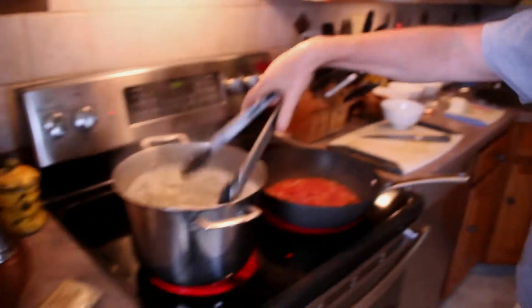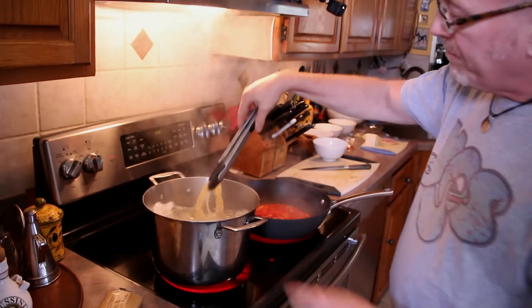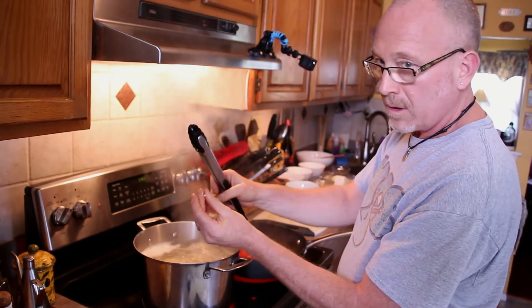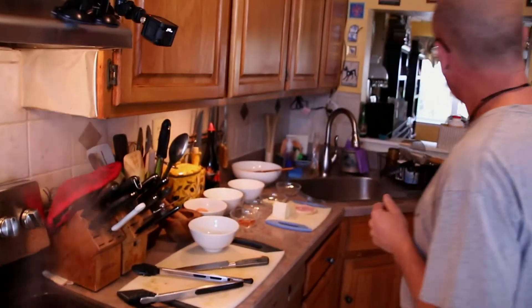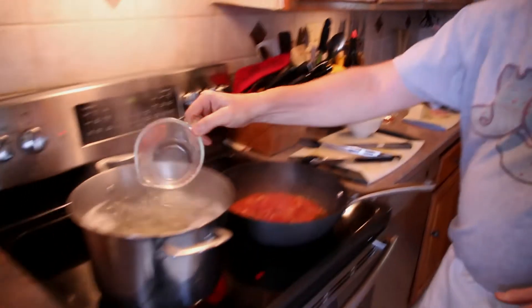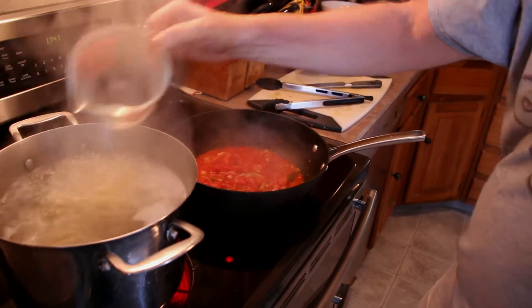Our pasta is not quite done yet. A little bit about Bucatini: 'bucco' means hole in Italian — there's a little hole that runs through it. When you get it on the plate the pasta sort of has a mind of its own. It's a little thicker than spaghetti so it's kind of fun to eat. We're going to add a little bit of our pasta water to help thicken the sauce a little bit.